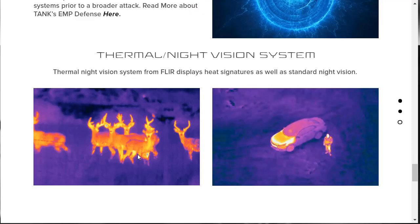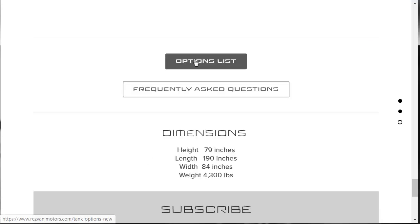There's also the thermal night vision system. I'm assuming the Resvani Tank Military Edition, which starts at $259,000, has all this stuff standard. But I would think that even on the base model you can probably still option things like thermal night vision and EMP defense. We'll find out in the configurator. We'll also go through the gallery since the vehicle is beautiful.